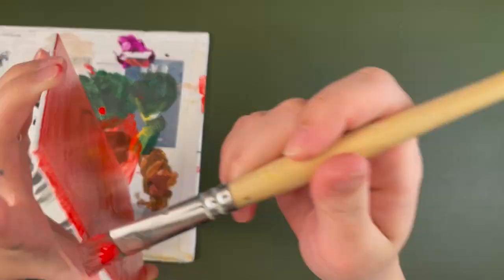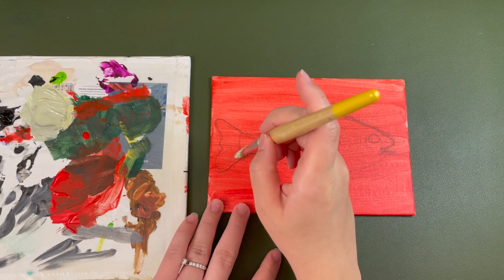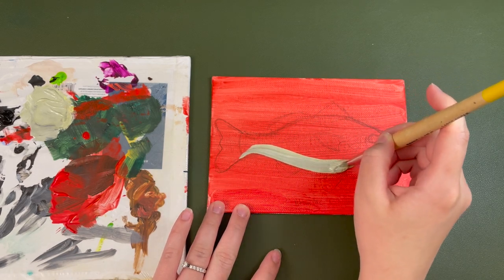Going in with some acrylic red backdrop, kind of doing like a weird little funky fish. So I'm doing it after the Atlantic Croaker.